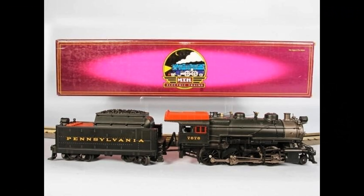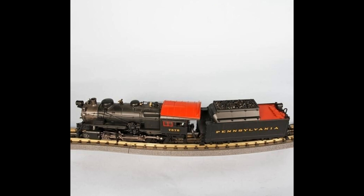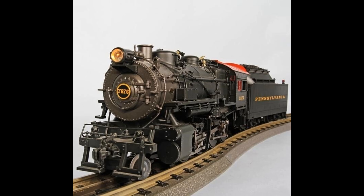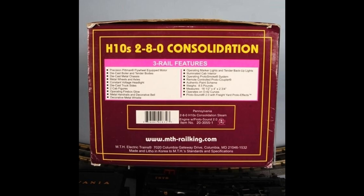This is an O-Gauge MTH Premier Model train, the Pennsylvania 3-Rail 280H10S Consolidation Steam Engine set with Protosound 2.0. This train has been fully tested. For more information about the auction, please visit overandaboveonline.com. Links to the respective bidding sites and the online catalog are available in the description below.